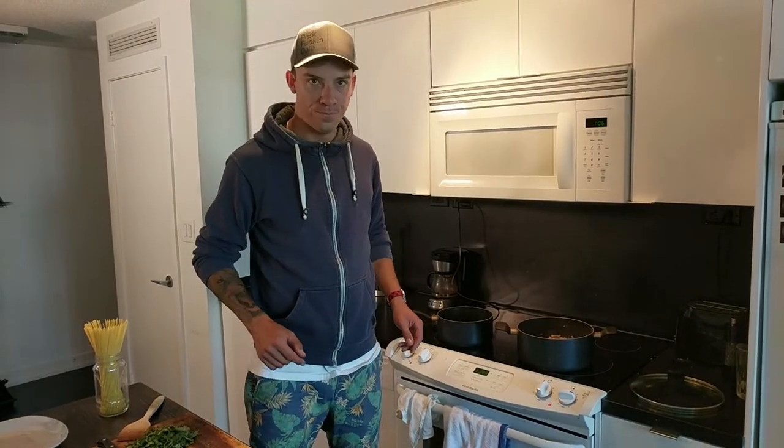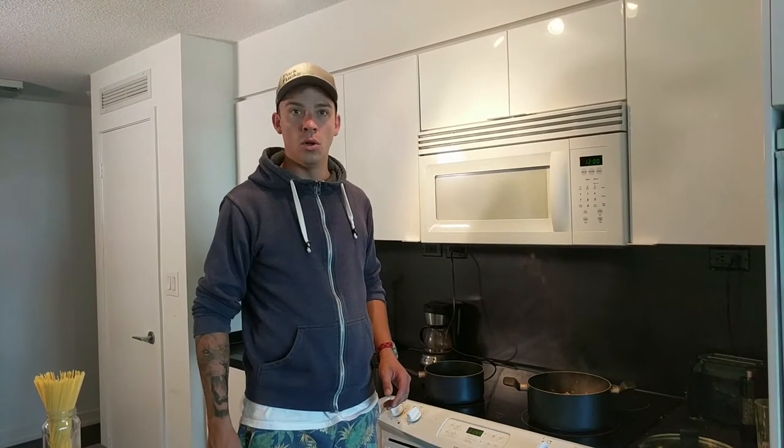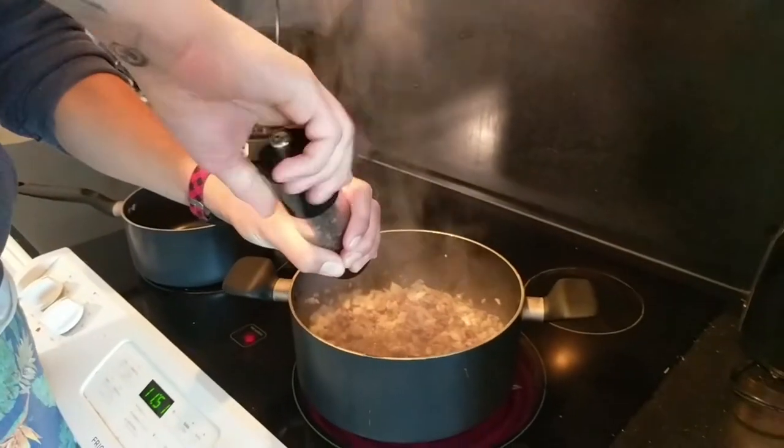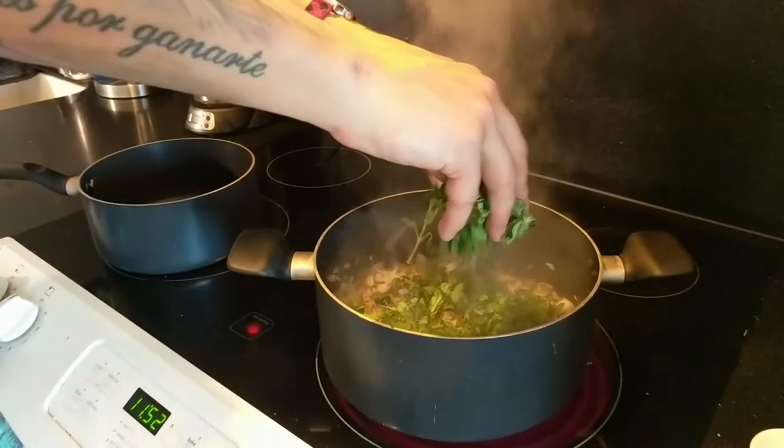Did you turn the exhaust on? Oh yeah, exhaust is on. Now that the meat is nice and browned and sealed in with some flavours, I can add a little bit of pepper, half a teaspoon of salt, me basil and oregano herb blend, and then a tin of crushed tomatoes and one small tin of tomato puree.